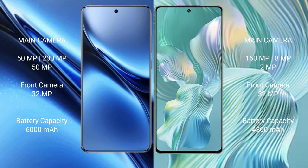The Vivo X200 Pro packs a 6200mAh battery with 90W fast charging support. The Honor 80 Pro Flat has a 4800mAh battery with 66W fast charging support.